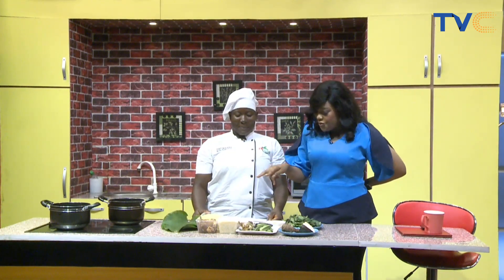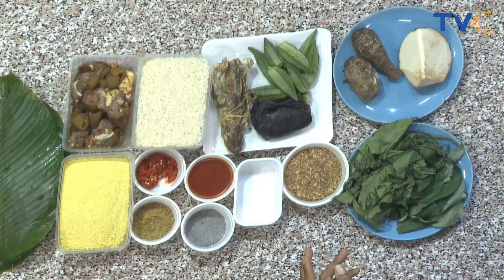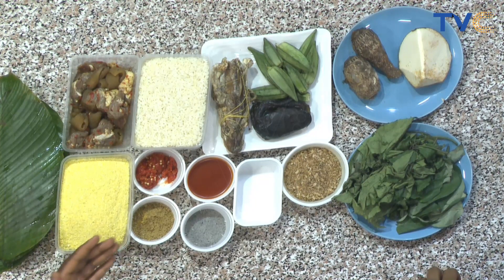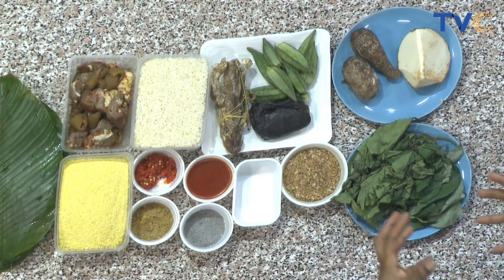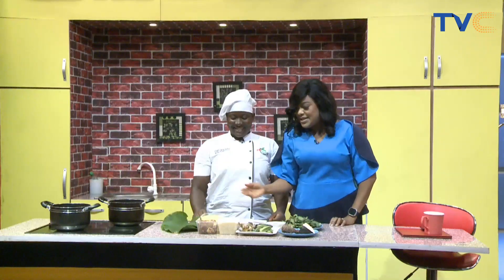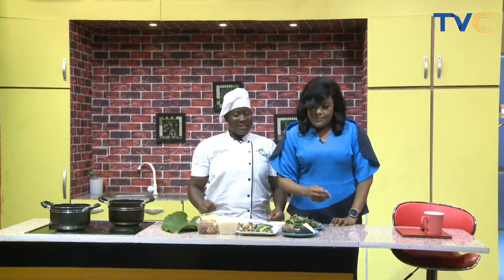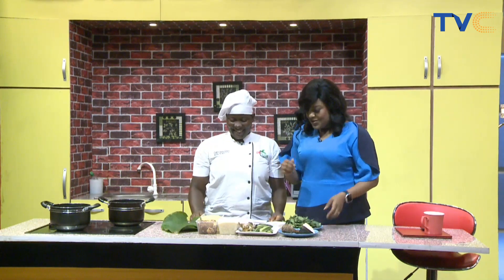Now I'm seeing two, in fact three different — what do they call them? Sides. Sides? Like what you use to eat it. So the soup is the main meal and then the others are the side — accompaniments. Because I'm seeing rice here, I'm seeing yellow gari, I'm seeing yam — water yam and cocoa yam. All this in one dish.